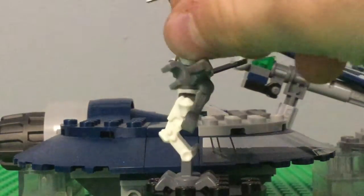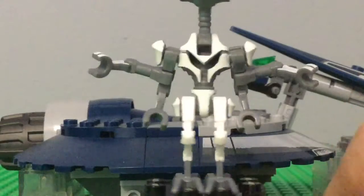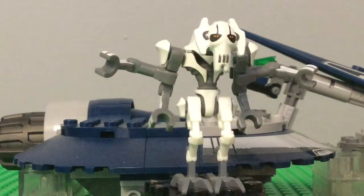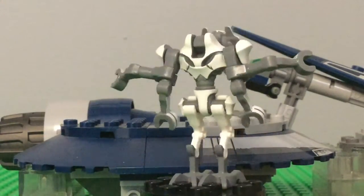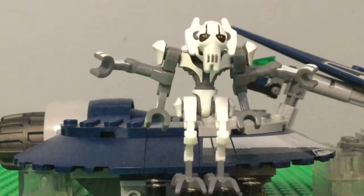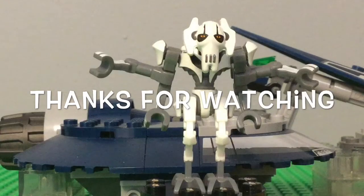They did super cool details — if you look, they did a really good job on this Grievous. I'm gonna give you a quick little 360. Anyway guys, thank you so much for watching this video.